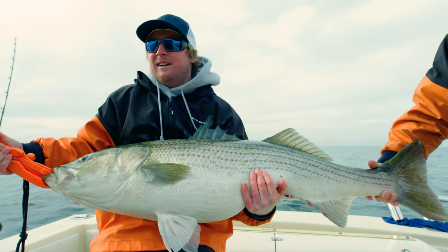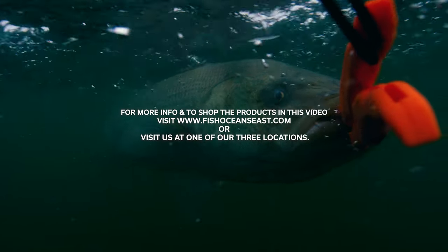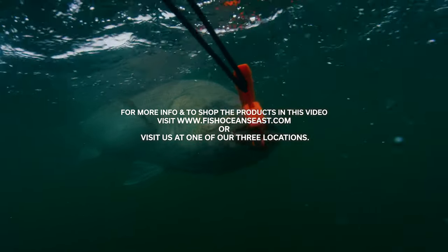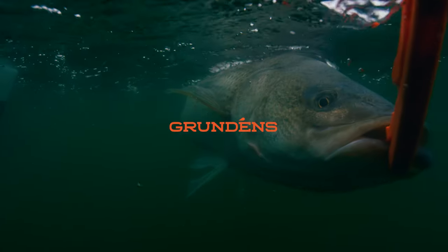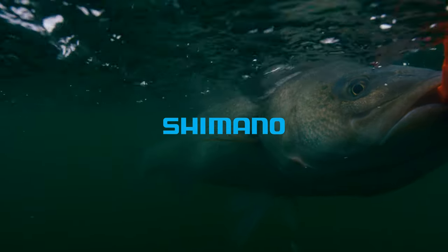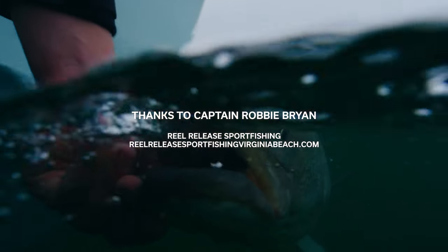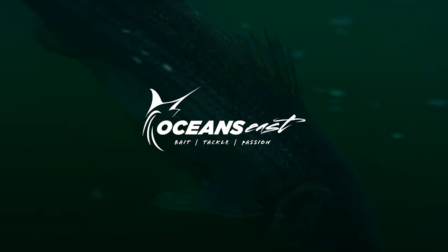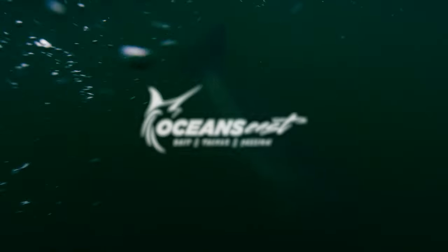That wraps it up for today. We ended up getting Zach on a nice sized trophy rockfish and had an absolute blast on the water with Captain Robbie. For more information and to shop the products seen in this video, head over to fishoceanseast.com or visit us at one of our three locations. Special thanks to Captain Robbie Bryan for getting us on fish all season long — if you want to book a charter, visit RealReleaseSportFishingVirginiaBeach.com. Thanks for watching Oceans East, make sure to subscribe for more content and we'll see you on the water.